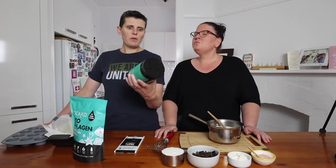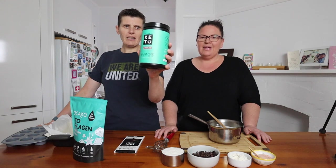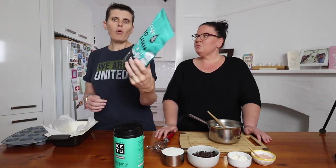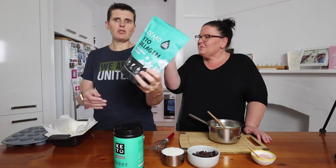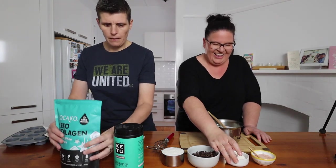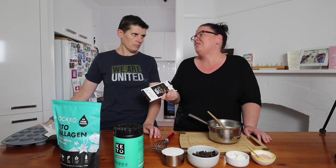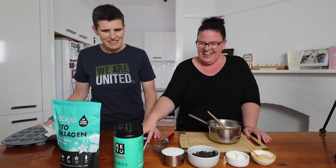We have a couple of different collagen options here. We've always used the Perfect Keto one but we only had chocolate, not vanilla, in our pantry. We've also got this one from Low Carb Emporium — it's the cacao one and this one's vanilla white chocolate, so it's going to add a nicer flavor. My mum tried to make this using unflavored collagen and it wasn't really pleasant. You really need the sweetener from the vanilla flavored collagen, particularly if you're feeding it to someone who's not low carb. So you definitely want a flavored collagen powder — these are two good options.